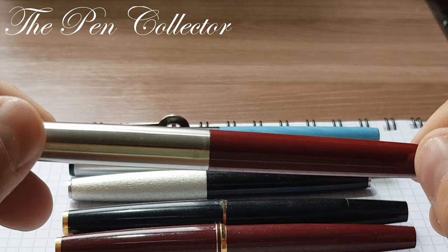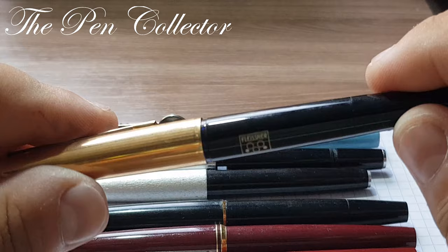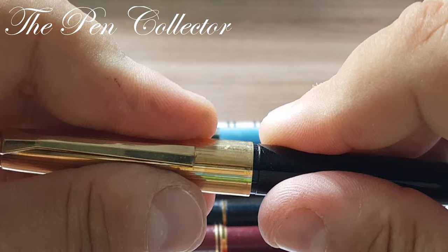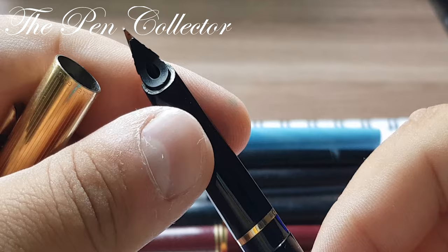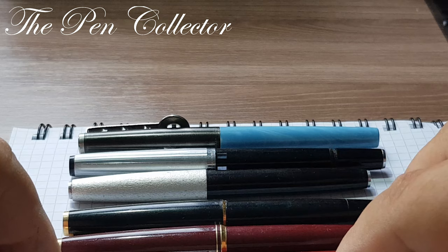I also brought the Pelikan M30 — a product of the late 1960s, made between 1965 and the early 1970s. It has many design characteristics that would shape the design of the 1970s. This is again a piston filler with a gold nib — a high-end model.